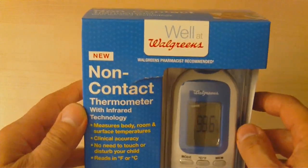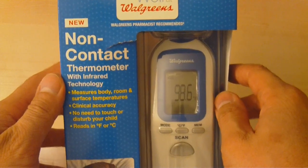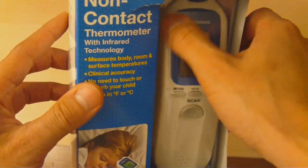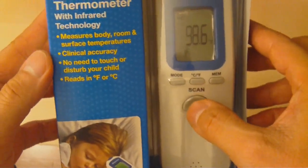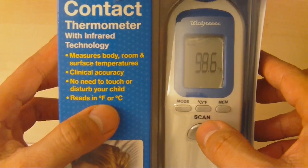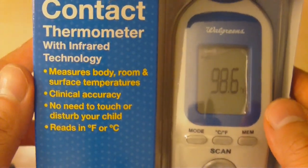This model is from Walgreens, but similar models — probably a rebranding — occur for similar items found at CVS pharmacy, for example. Everything is the same except it's rebranded as CVS. The thermometer has a digital display, buttons, and it says there's no need to touch or disturb your child. It reads both in Fahrenheit and centigrade, has clinical accuracy — which is very important — and it measures body, room, and surface temperatures.